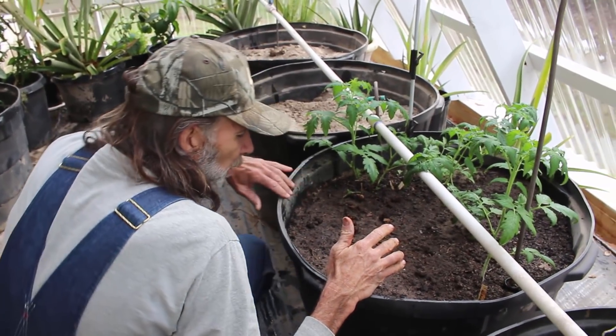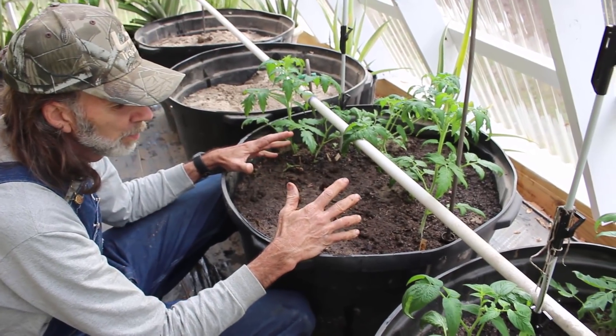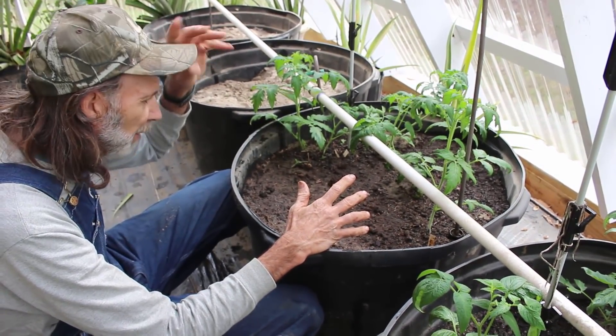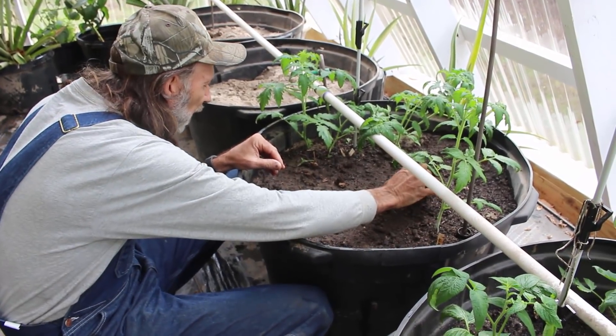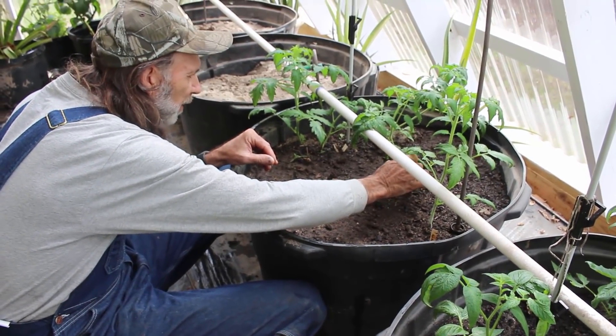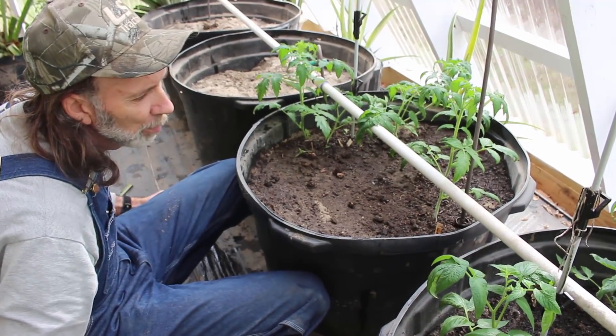Hey guys, we're out here in the greenhouse. We have freezing temperatures coming for like five or six days in a row. So what we're doing now is we are actually trying to get everything inside the greenhouse that is susceptible to being frozen.